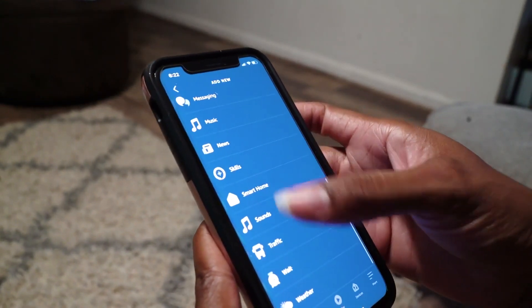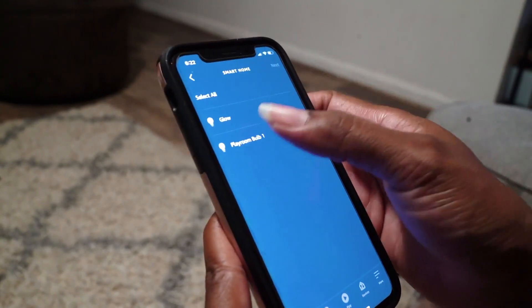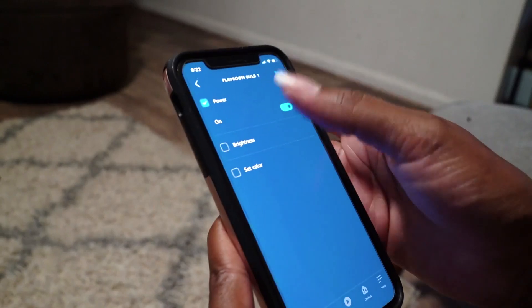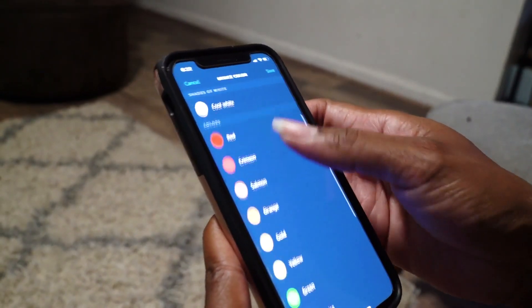Go to smart home — I want the lights to go off and change the color in the playroom when it's time for them to actually go to school. Hit next, and I'm going to make sure to hit the power button, turn the brightness up, and also set the color. The color that we selected was orange.